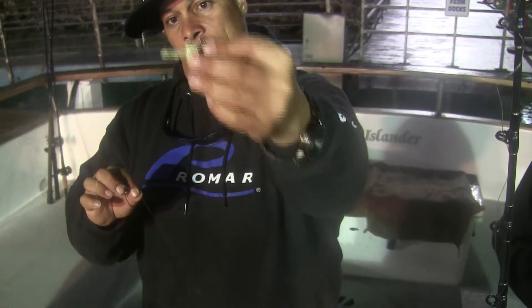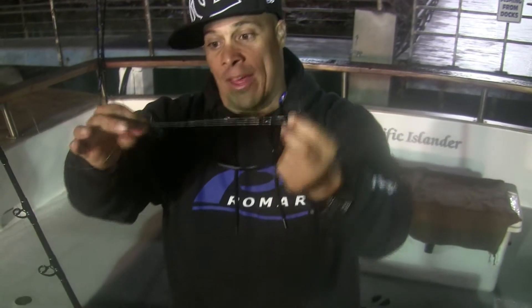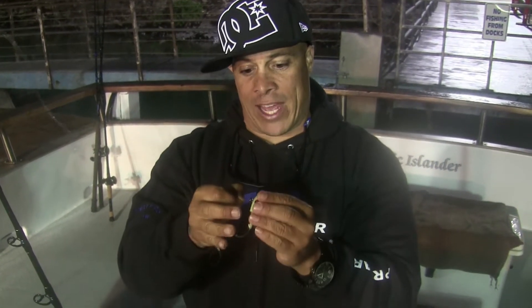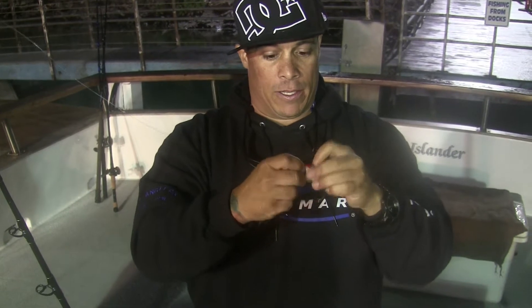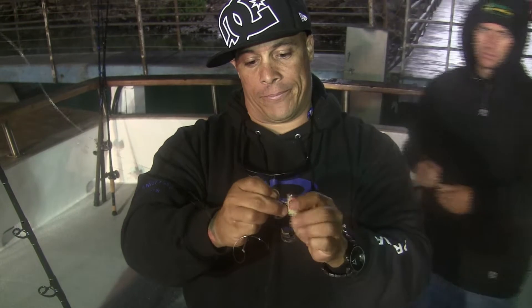Make sure your hook — big hook again. These rockfish, lingcod, they have big mouths, we use big hooks. So what we're going to do to prevent tanglization — that's a word — tanglization for the deckheads to take apart. We're going to take that off, clip that off there. We're going to tie that directly to the line to prevent it from getting tangled up inside the dropper loop.